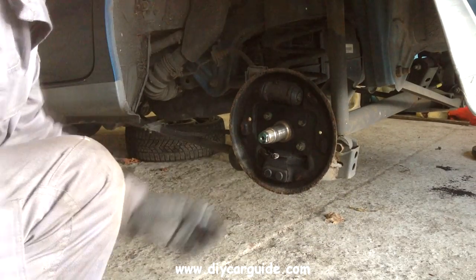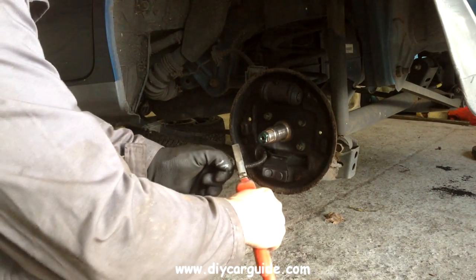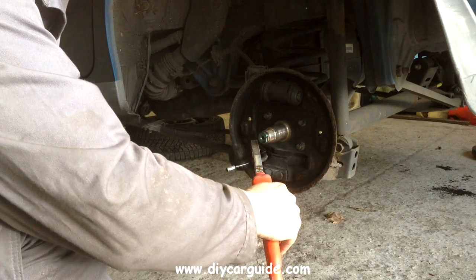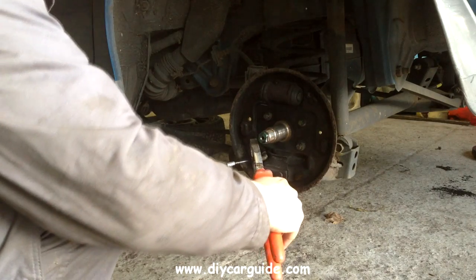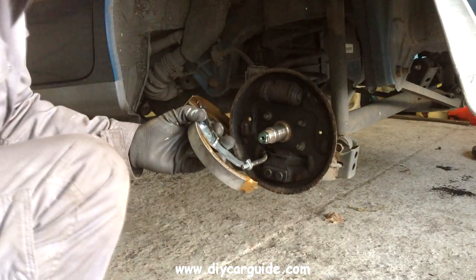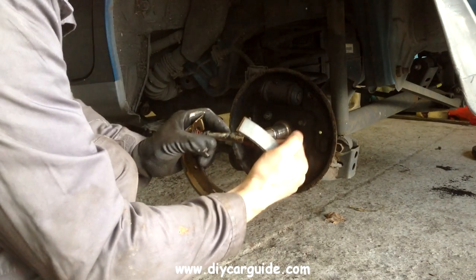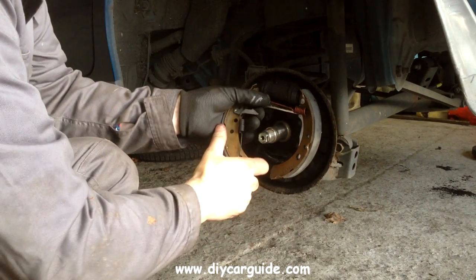I've just placed the little pins ready — the springs will fit over them in a few minutes. Now I'm pulling the spring back on the handbrake cable and bringing the shoes up, and I'm going to engage the handbrake cable into the handbrake lever. You can see it there clearly. I usually fit the handbrake shoe — the one at the back end — first.